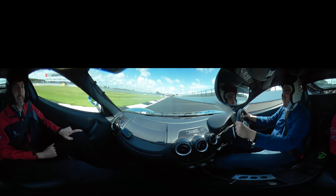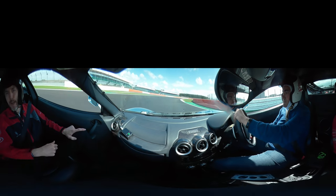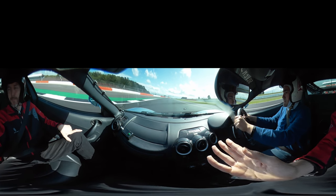On the brakes now — hard on the brakes, down into 4th. Harder on the brakes. Turn it in. Slowly back on the power, let the car come out to the left. On the power — go on. Excellent. Over to the right-hand side, up into 5th.